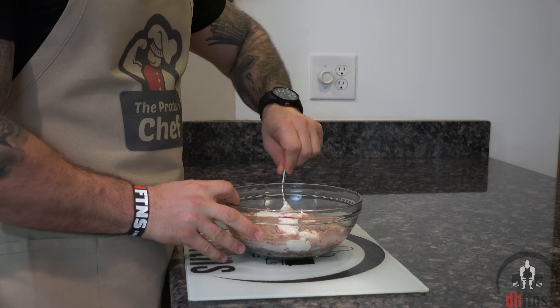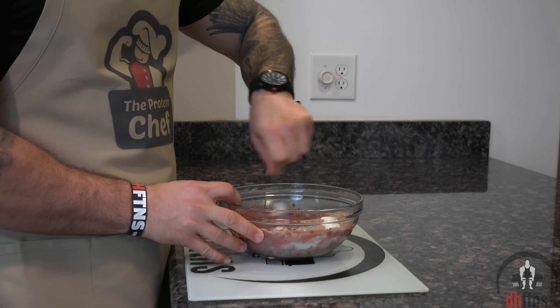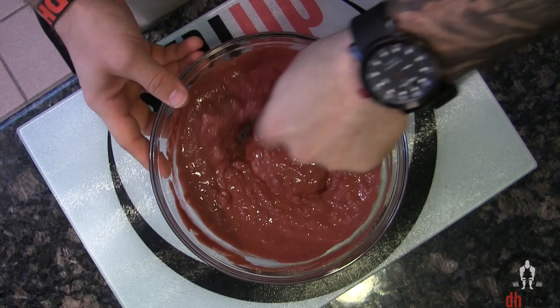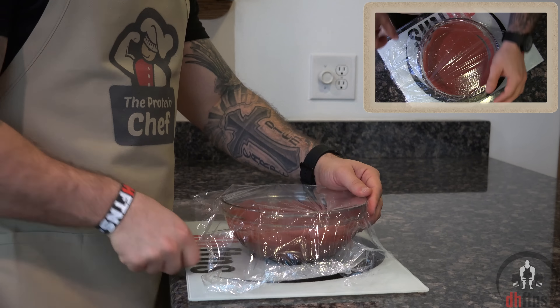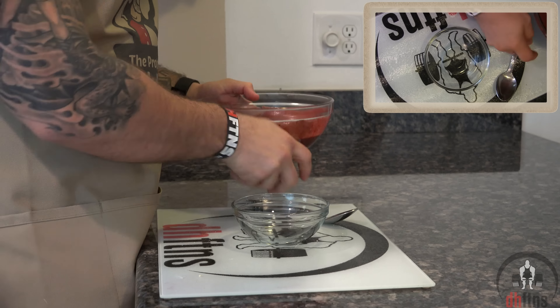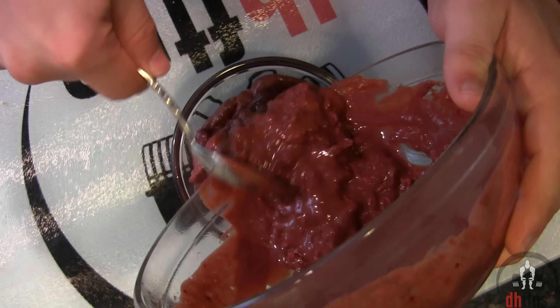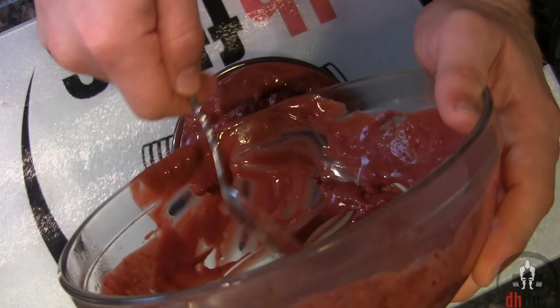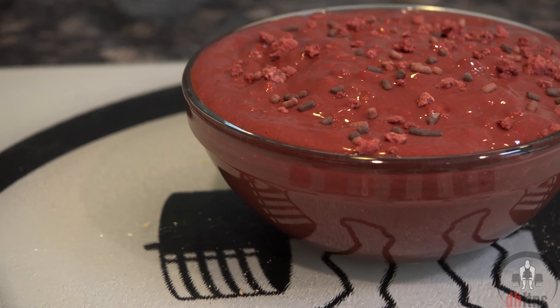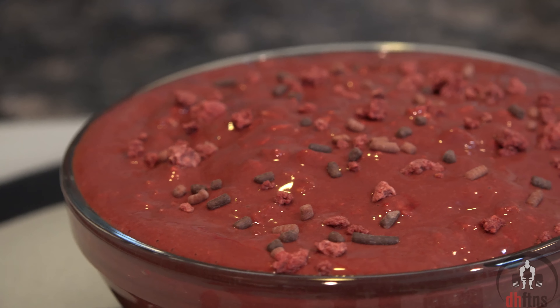Now go ahead and mix everything together. Cover it up and then put it into the fridge overnight. Once it cools it'll thicken up and then you can top it with whatever you want. I like to top mine with some red velvet cake sprinkles. And there is your red velvet overnight protein oatmeal.